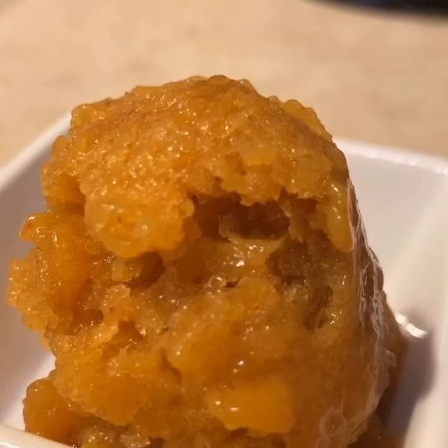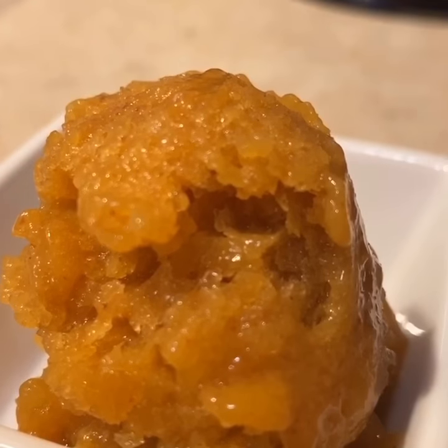Here you have it, the peach Italian ice. There are no rules in cooking. Taste This.